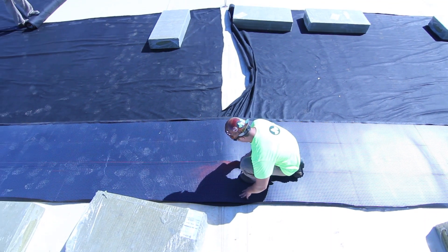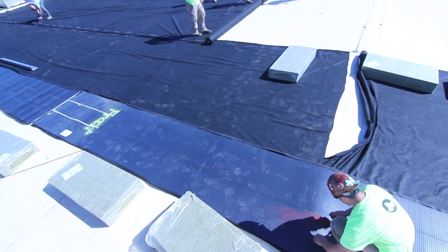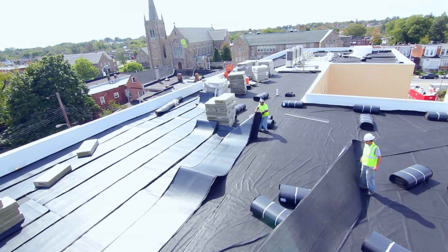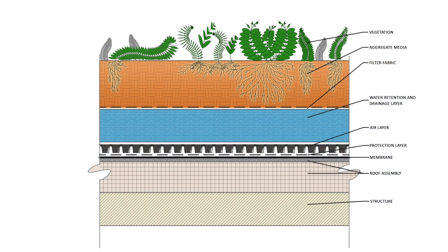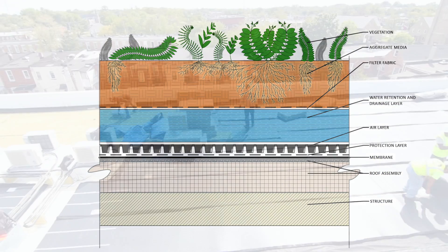The air layer comes in 4 feet by 50 feet rolls weighing 40 pounds. Sometimes an air layer is part of the typical profile installed under all areas to receive green roof.